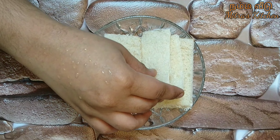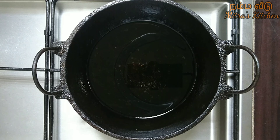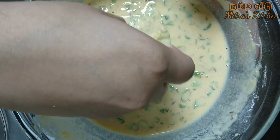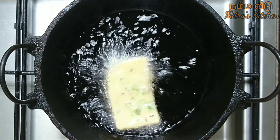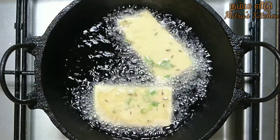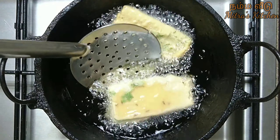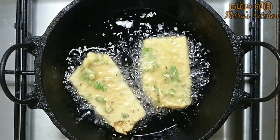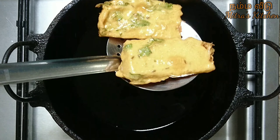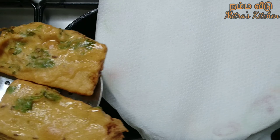Cut the bread slices in the middle. Dip them in the batter and fry on medium flame for about 10 seconds each side. Put the fried pieces in a bowl and spread them evenly.